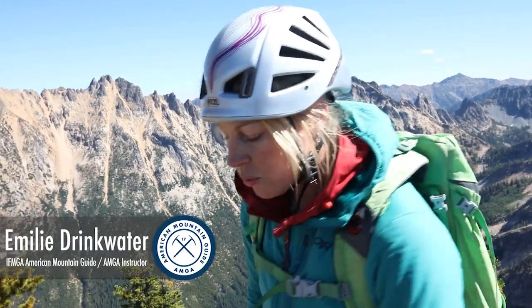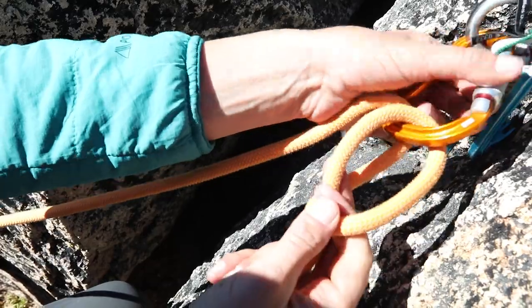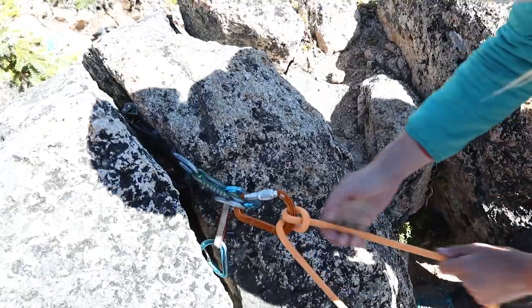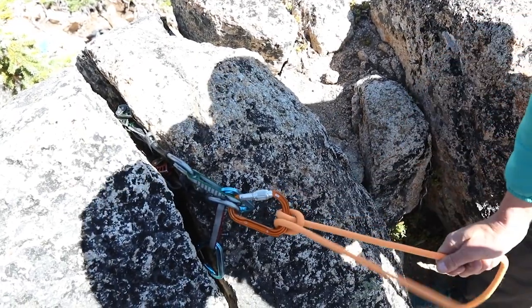Hi, I'm Emily Drinkwater, AMGA instructor team member. Right now, I'm going to turn a munter into a clove hitch when my climber arrives at the belay. This is a simple and quick way to bring a client up and add some security.